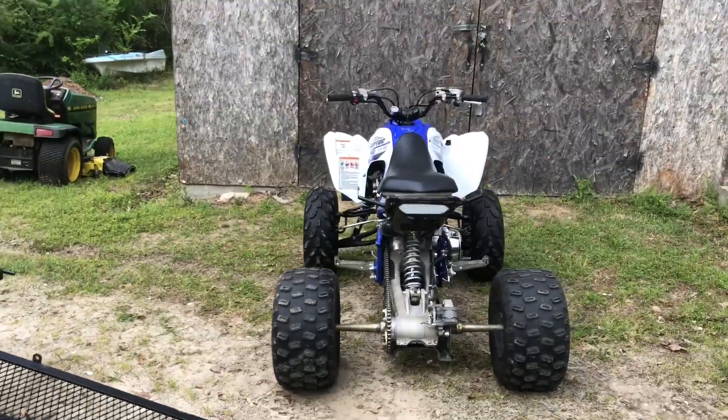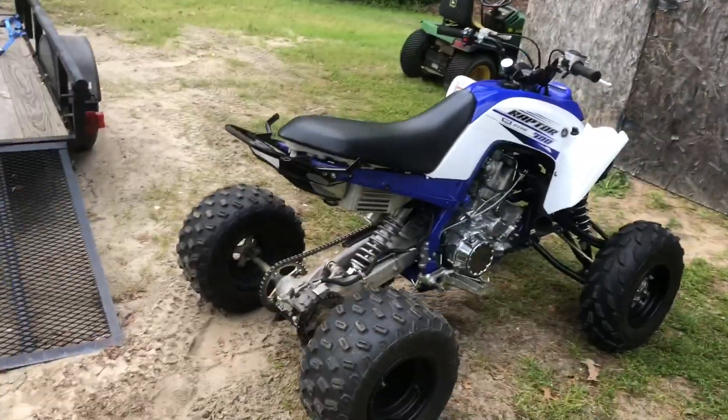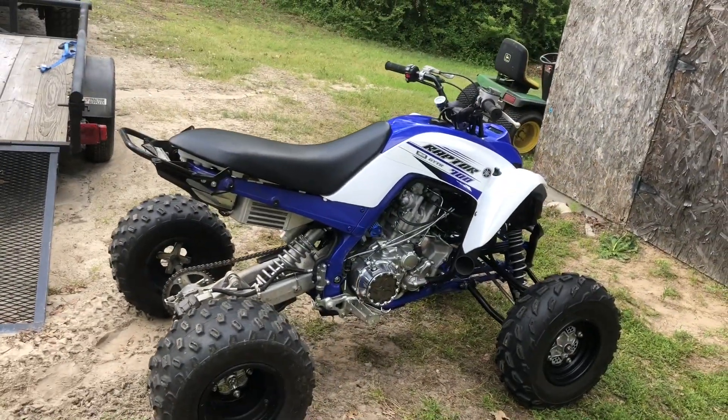Alright YouTube, here it is. This is my 2016 Raptor 700. This is it so far — I still got a lot more to do to it.